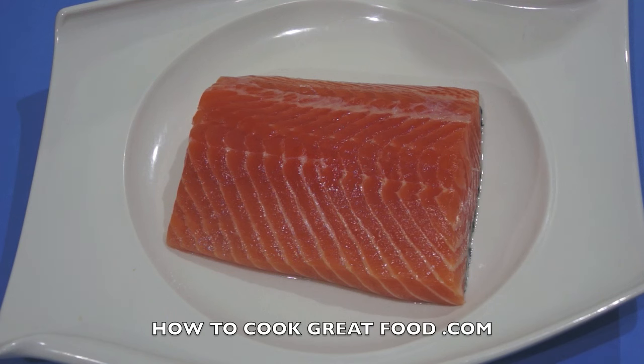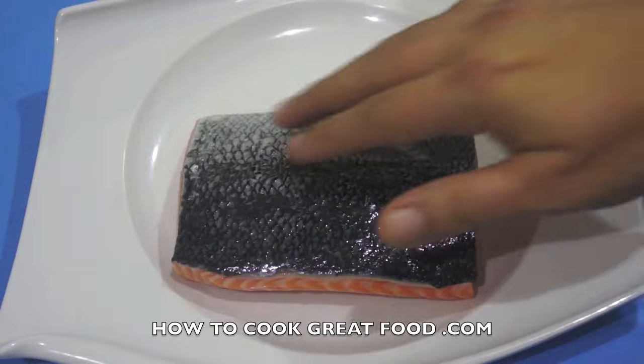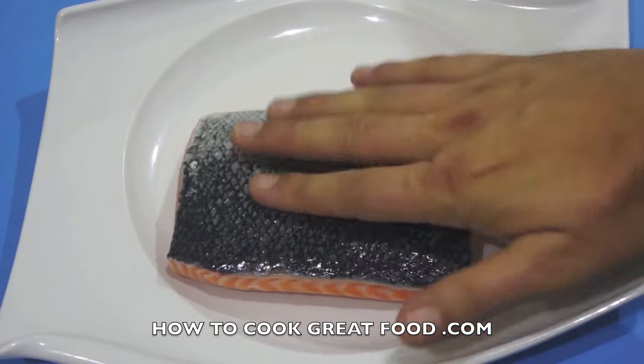Welcome back to howtocookgreatfood.com — if you haven't already, please subscribe to our channel. On the menu today I'm going to cook some salmon. I've had a few emails asking how to cook it best. This is one way — the way I actually prefer. I've got a nice salmon fillet here, as you can see, with the skin on, which I like — that's great to cook with.